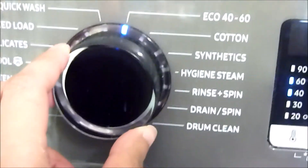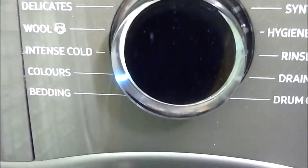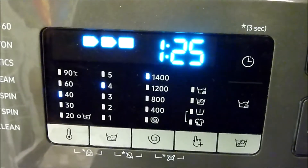Thanks guys — it is 1640. It defaults automatically to 1640 and then it decides which temperature it will wash the clothes. Yeah, so thanks for that. Okay, let's turn the dial.